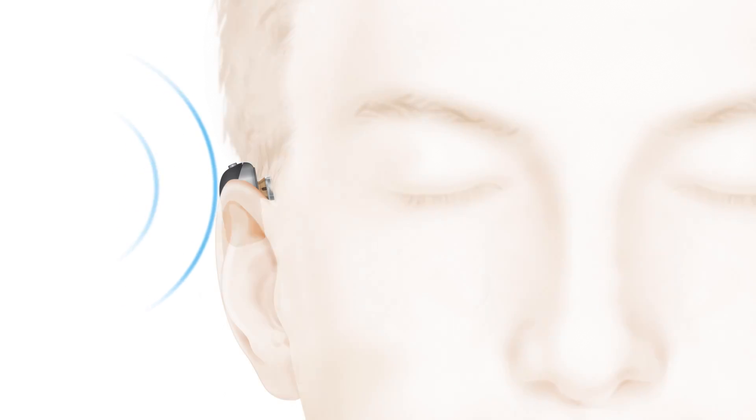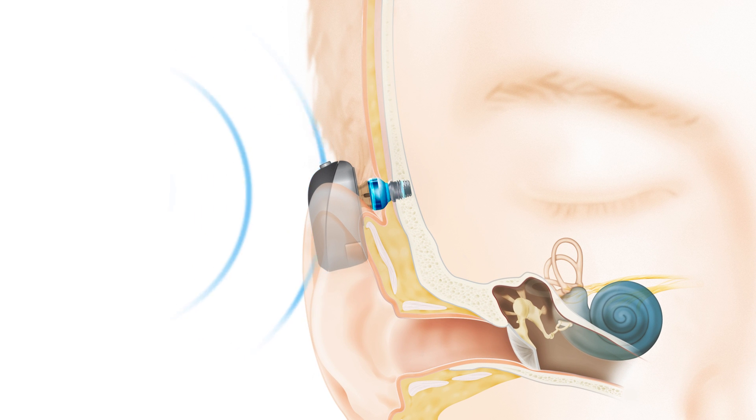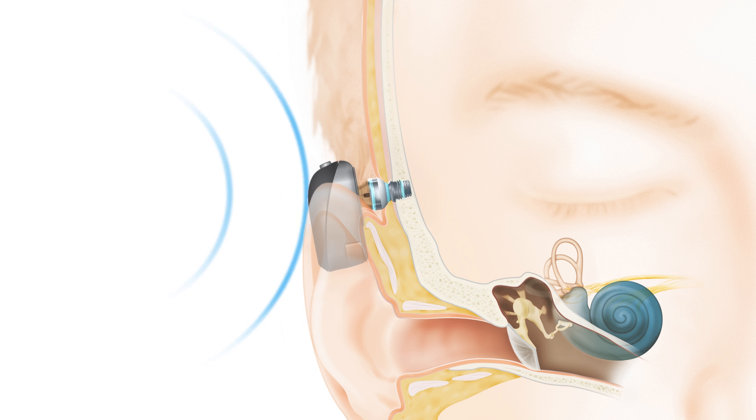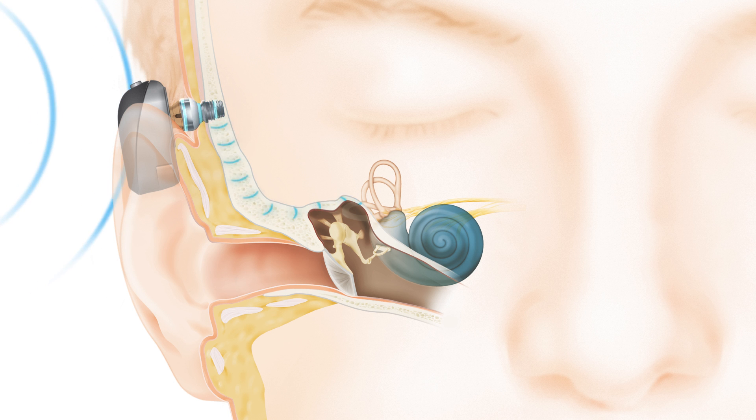The sound processor picks up sound vibrations from the environment. The sound vibrations are transferred through the abutment to a small titanium implant inserted in the bone behind the ear. The sound vibrations are then sent directly through the bone to the inner ear.